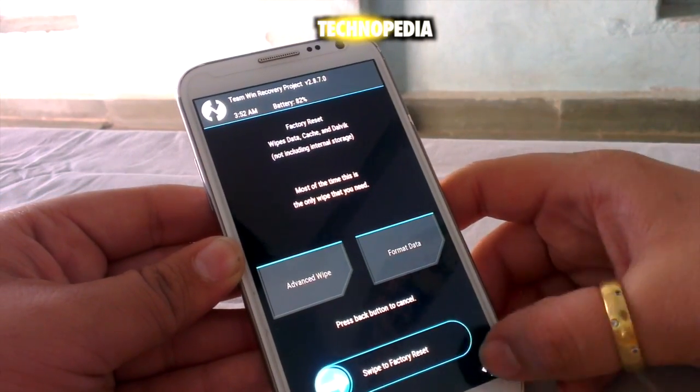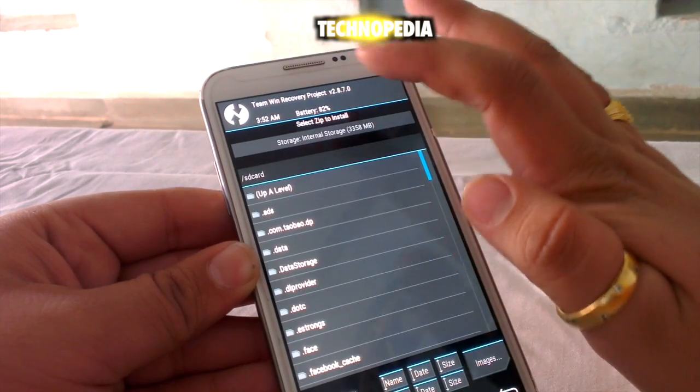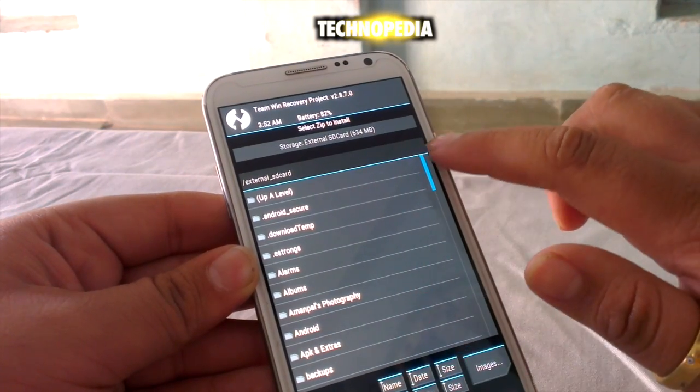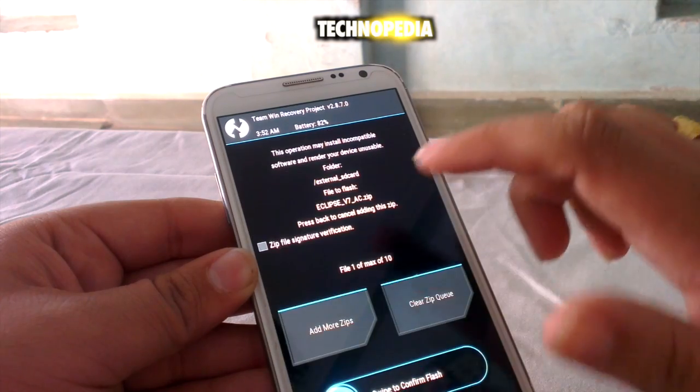After that, we need to click on the install tab. Let's search for the ROM on the SD card. Yes, here it is. Just swipe to confirm flash.